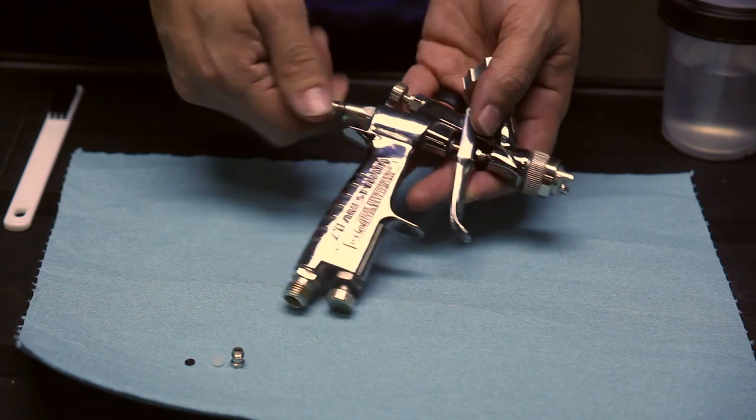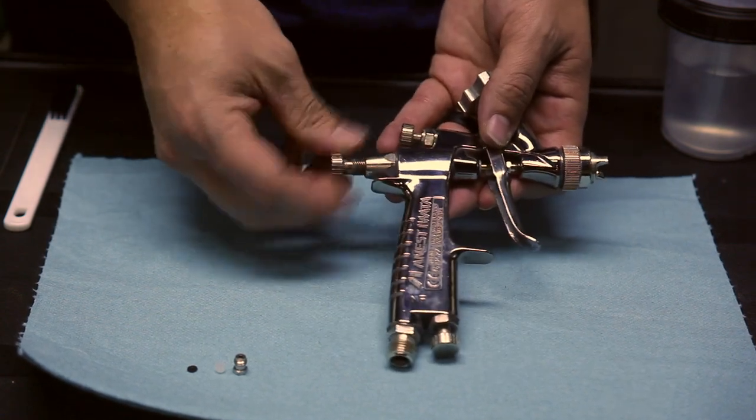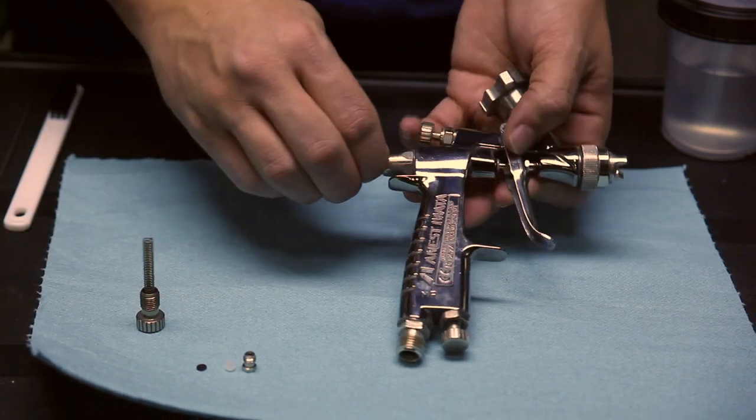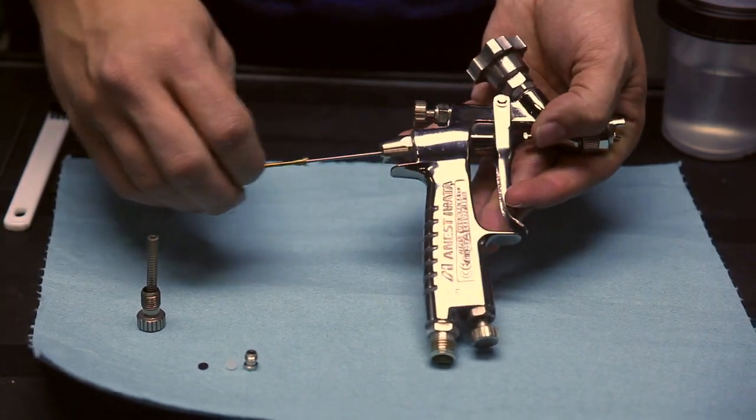First thing you'll need to do for this repair is take the needle out. You'll unscrew the fluid knob, pull the spring out, and the needle should slide right out. You can pull the trigger back.